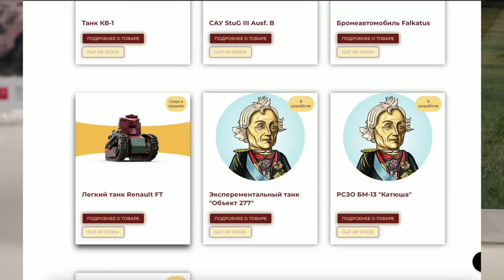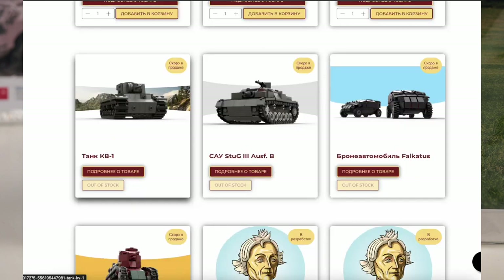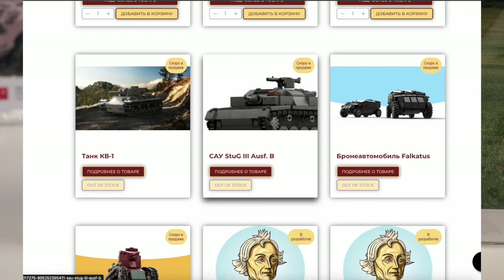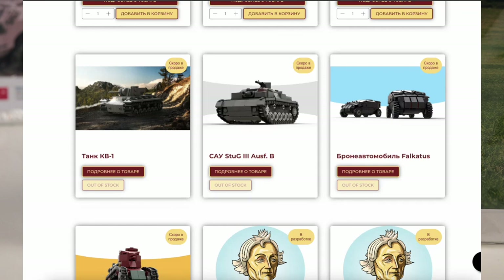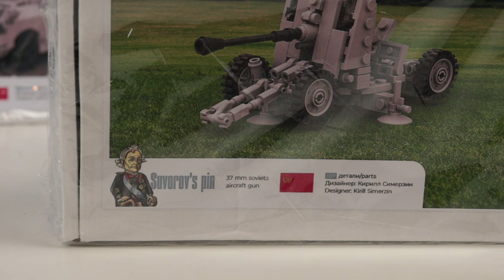They also have some interesting upcoming sets: a Renault FT for World War One, a KV-1 for the Soviets in World War Two, a German StuG III, and some kind of armored vehicle called Falcados — I really have no idea what that one is. Once again, the link is in the description box under the video.